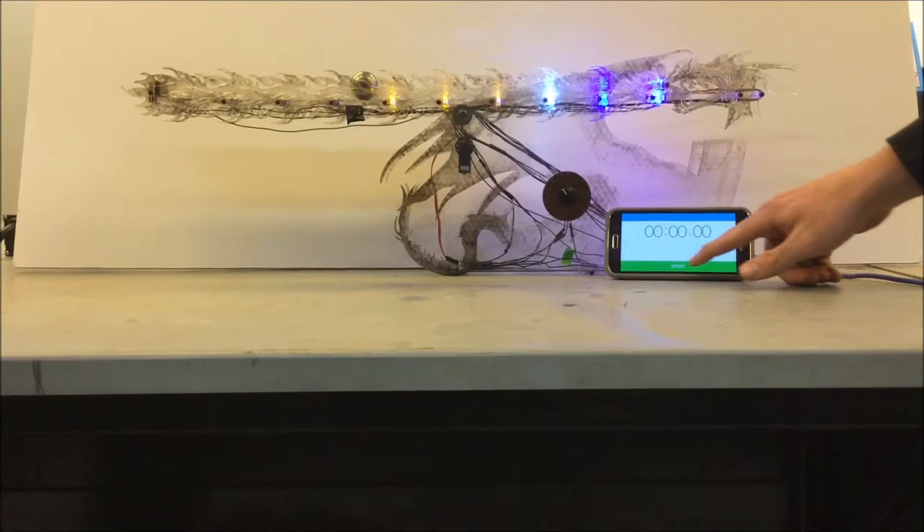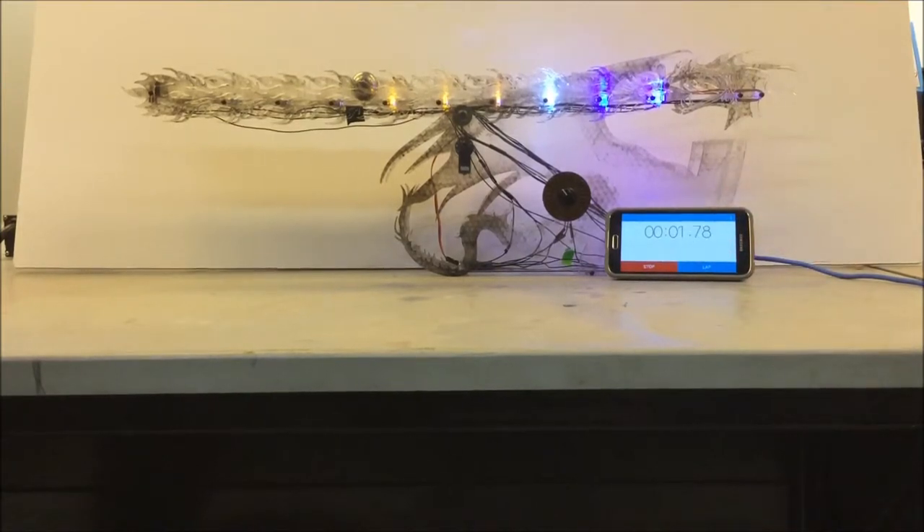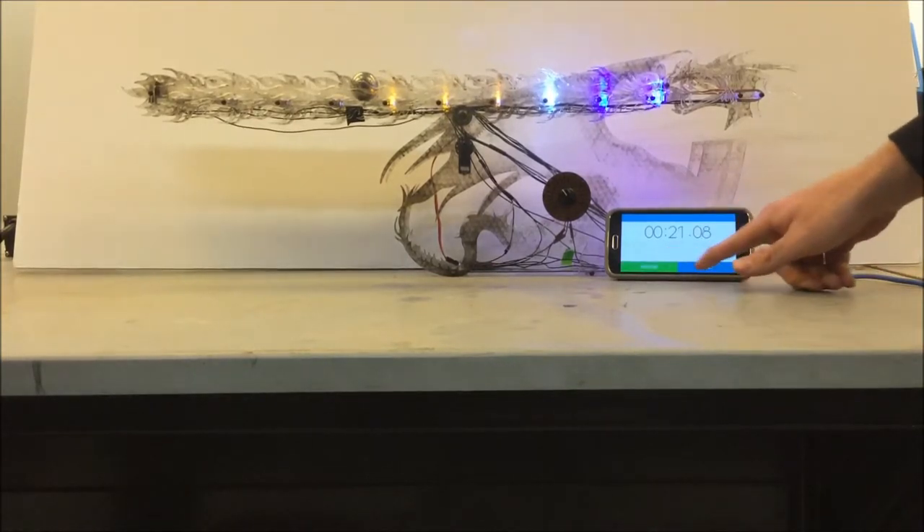Now we'll check the staying time. Excellent.